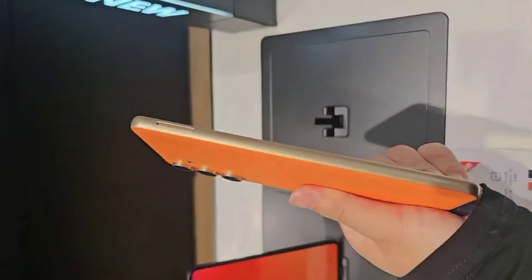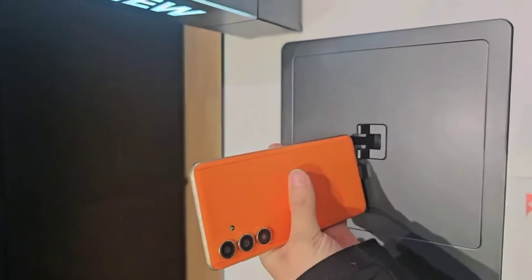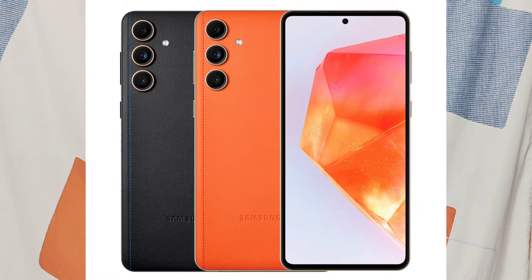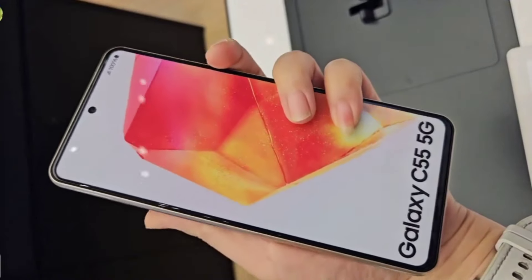The design is similar to flagship models like the S22 and S23 Ultra, which also have a circle shape camera module. The design is also on the back. When the video changes to the LED screen, it also supports high Hz display.